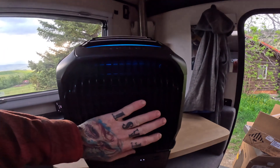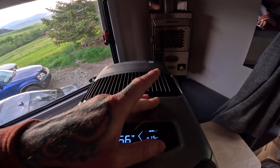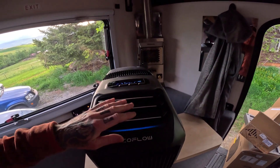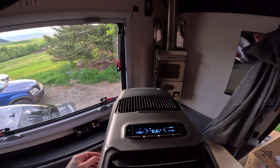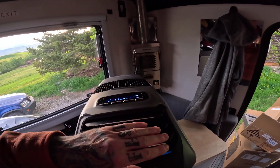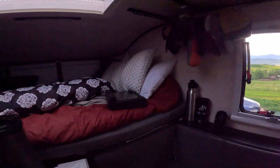It's really quiet too, even on a high fan speed — it's not loud at all. That's fantastic, and it is really cold. I don't think it's going to have any trouble cooling down this Yoho very fast, as you can see it's not that big.